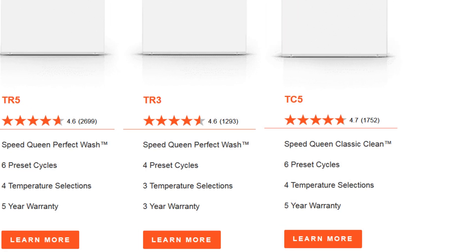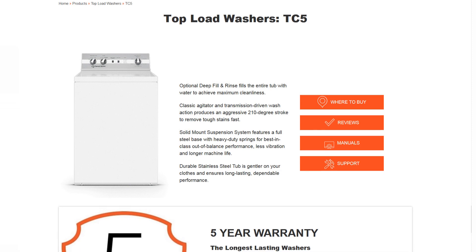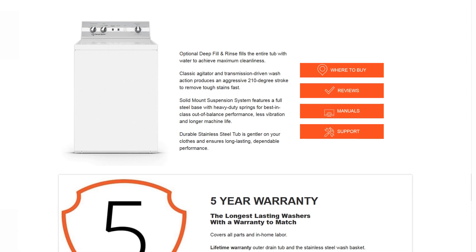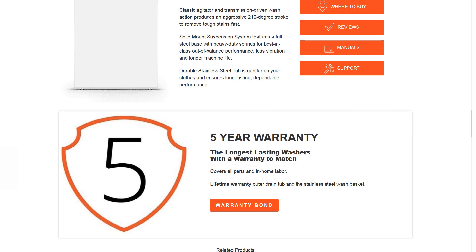I wonder why they did three years whenever they brought it back instead of five like the TR5. Of course, there was a period of time there they had a 10-year warranty. Either way, now's a good time to get a classic, if that's your heart's desire — five-year warranty on all the components.